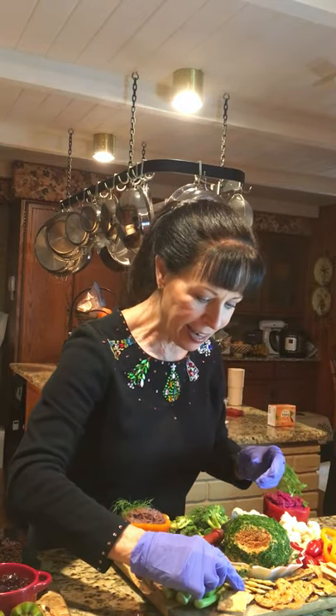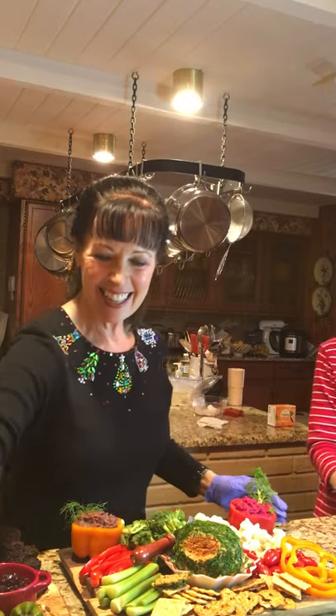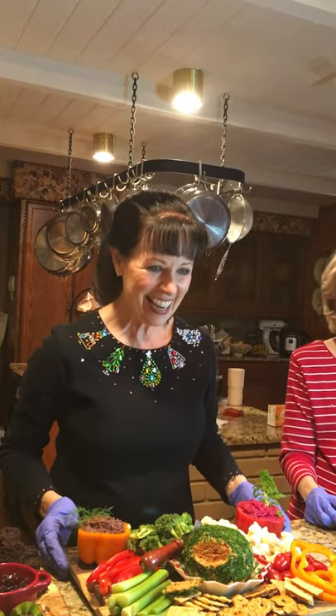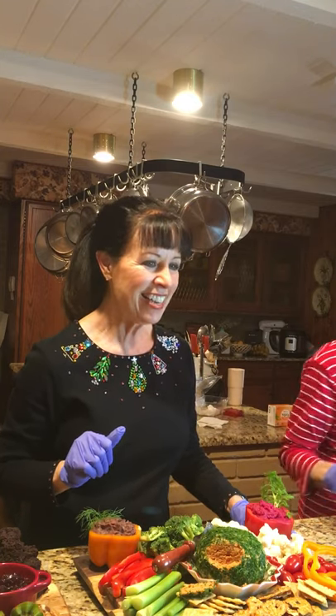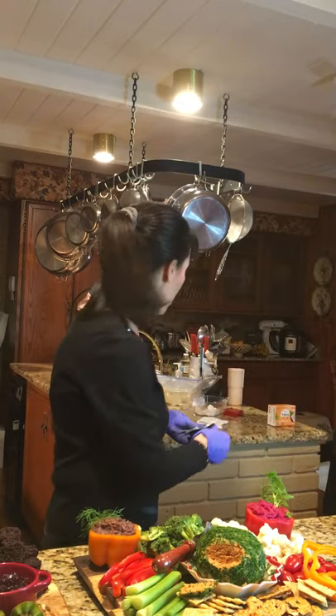The cameraman is my husband and he is doing a fabulous job. Vicky said she didn't want anybody to take anything off the board because they'd mess it up. Naomi appreciates the tips along the way. We only have two more boards and we've really saved the easy boards for last.